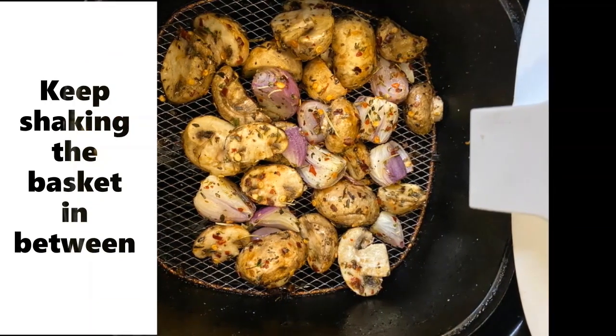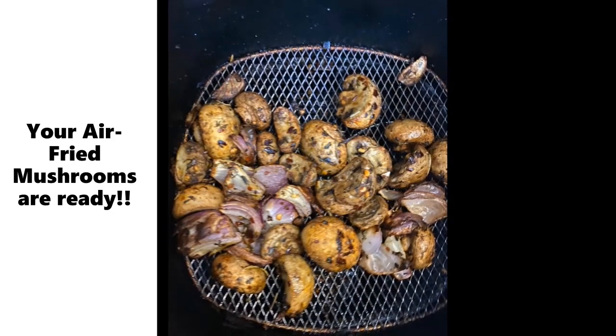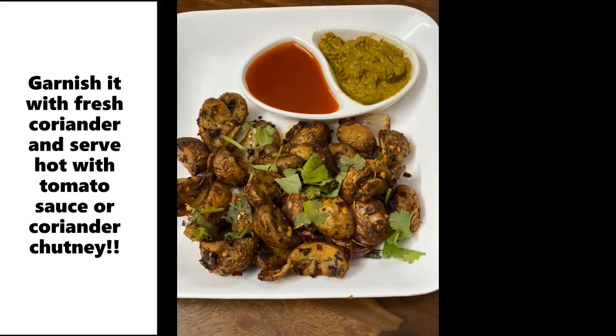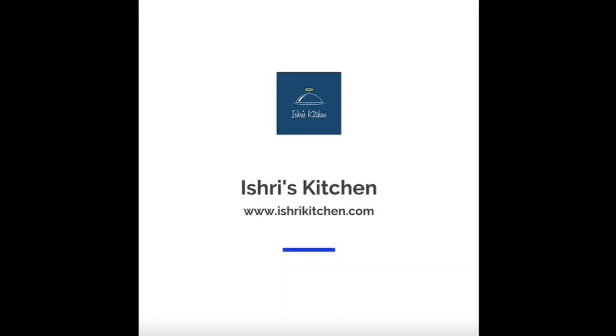Keep shaking the basket in between. Set it at 180 degrees for 8 to 10 minutes and your air fried mushrooms are ready to serve. Serve with your favourite sauce and enjoy. Stay tuned for more recipes and follow us.